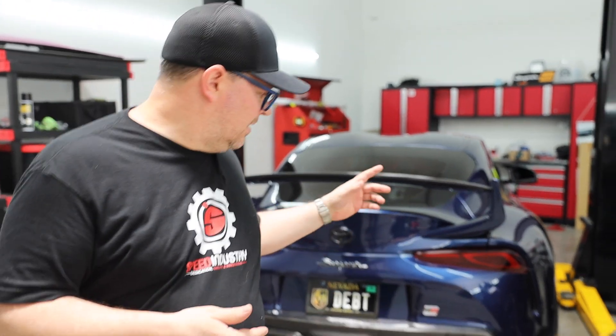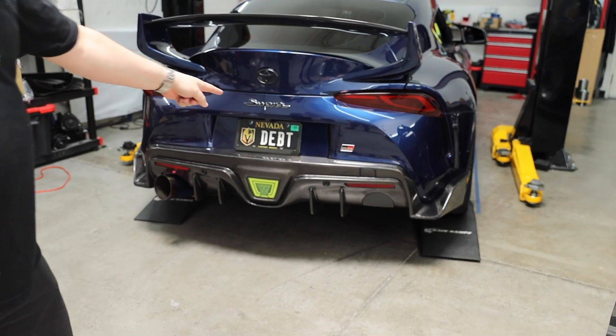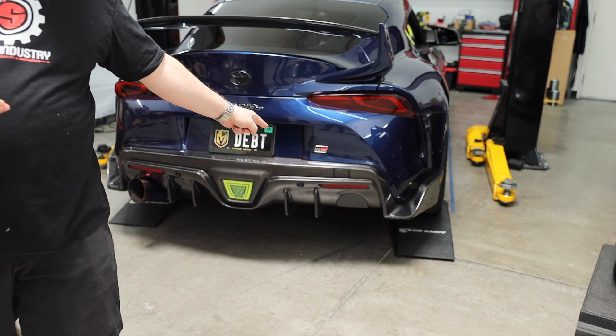Hopefully you guys enjoyed the drive along with Thomas and his car. Those were his first impressions — he had a dual system without an exhaust flap and another single system before this. Let us know in the comments what you guys thought. I'm a fan of it, as long as you get the exhaust block-off plate from Varys Engineering. We'll put both links down below — thanks a lot guys and stay tuned to the next video.